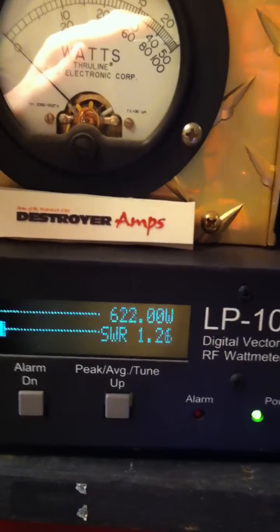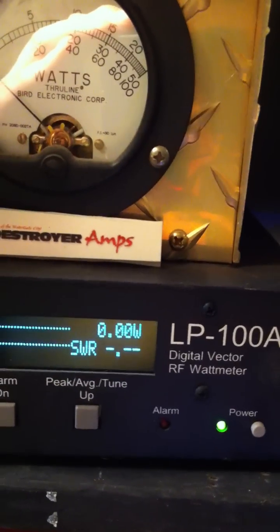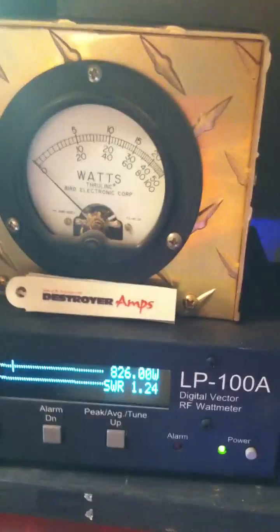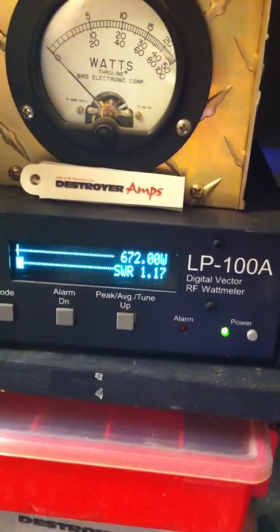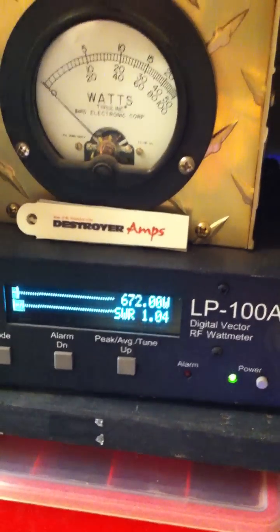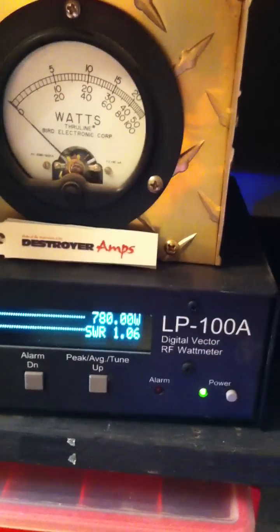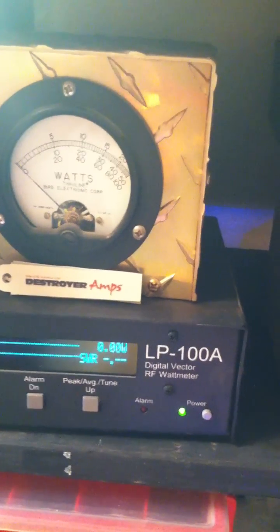Let's go ahead and give her a quick test key. Audio check — breaker breaker breaker. That's about 783, definitely not too bad. Next key came in at about 826. A straight dead key is holding a constant 780. So you can expect anywhere around 780 to 826 watts peak on the meter.